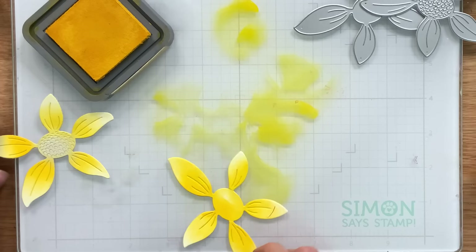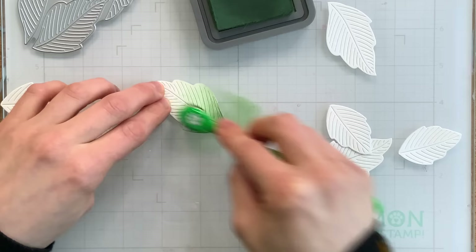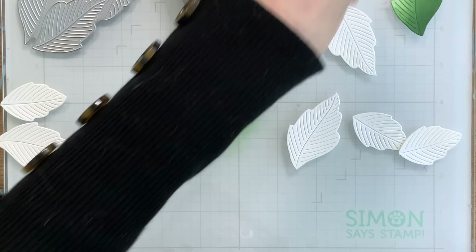In addition to the petals, we're also going to die cut and ink blend some leaves. These are the rose leaves dies from Simon Says Stamp, and I'm using Rustic Wilderness to ink blend the color onto these pieces. I am also using Simon Says Stamp's small blending brushes because these pieces are a little bit on the smaller side, and I didn't want to get too heavy-handed and overpower my coloring with a larger brush. So using something smaller, even though it takes a tad bit more time to ink blend the pieces, it allows me to have more control.